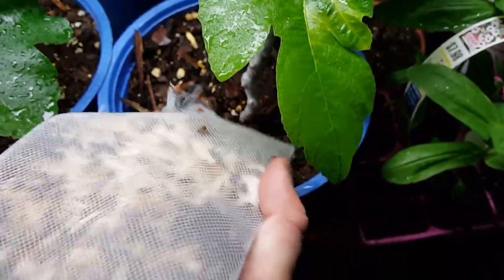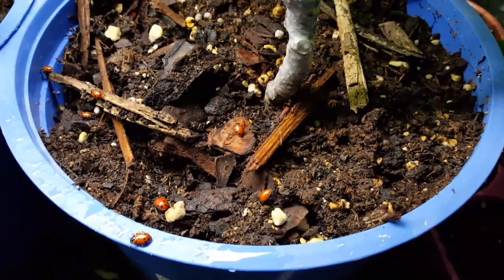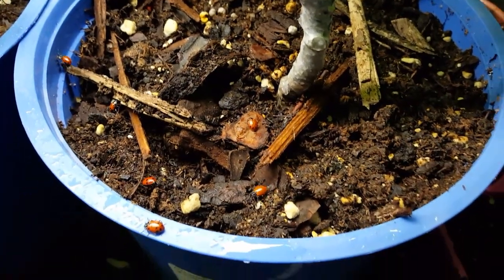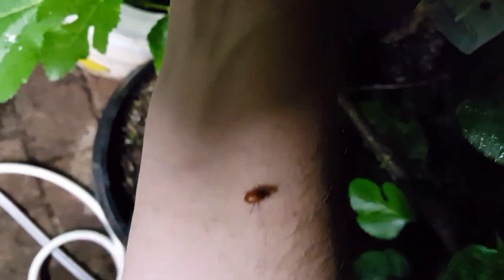I barely got this bag open a crack and these suckers are pouring out of here. They said to sprinkle them along the base of the plant, so let's see if I can do that on some of these guys. See them down there just crawling along. Let's hope they find some of these aphids quick. They are crawling all over me, all up my arms — this is not for the squeamish by any means.